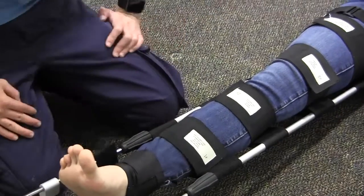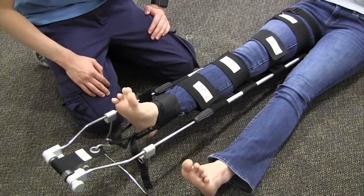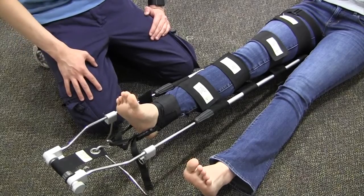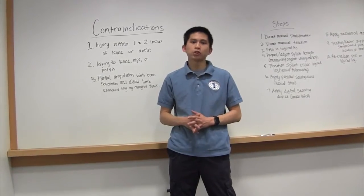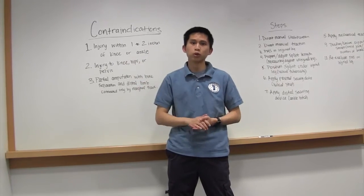Now we'll check PMS — good pulse. Can you wiggle your toes for me? Which toe am I touching? Big toe. And that's how you apply a traction splint. We hope you liked that — click somewhere to subscribe because we're going to be doing more of these.